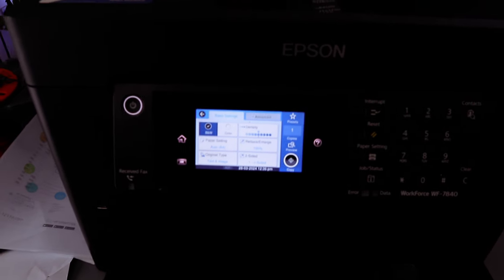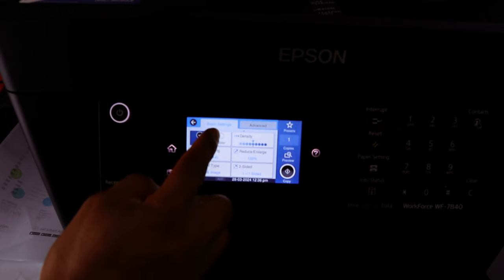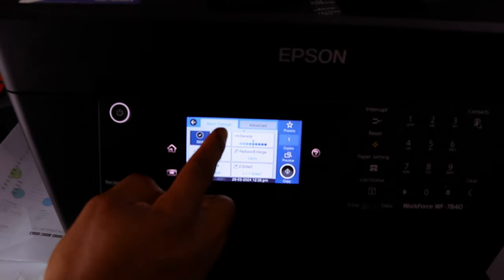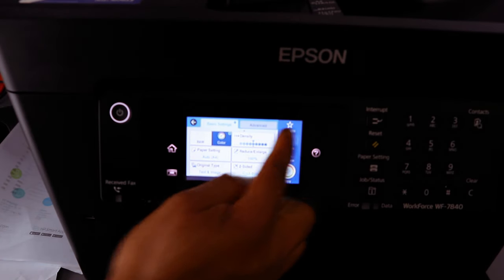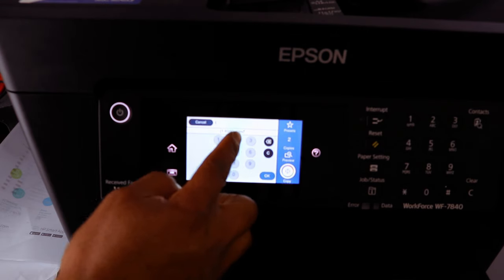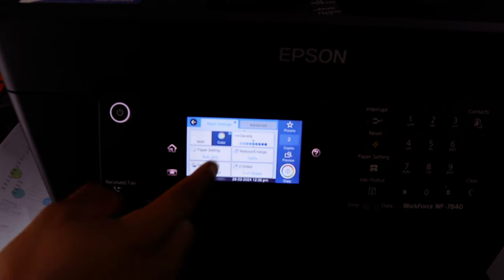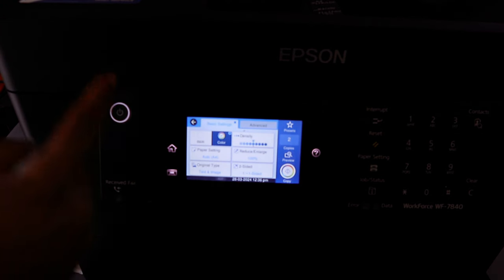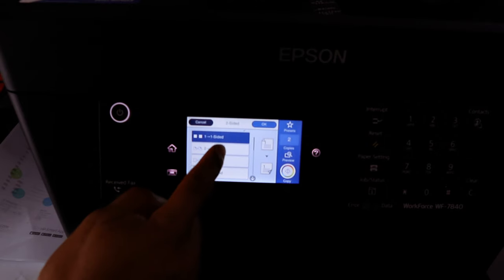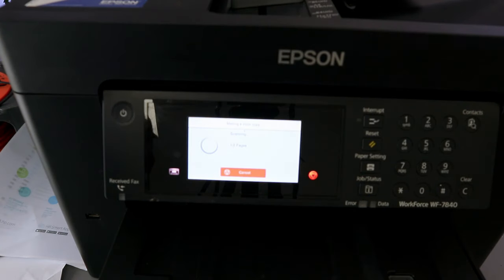When you select Copy, it gives you the option to select Black and White or Color. Select Colored and choose how many copies — you can print up to 99 copies. Select OK. If you want to copy double-sided, select Two-Sided. Once done, select Copy.